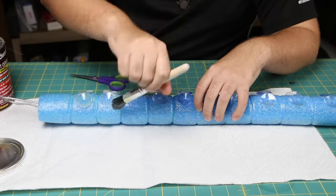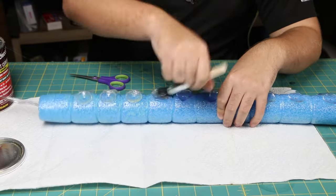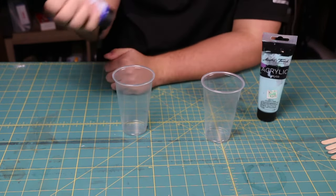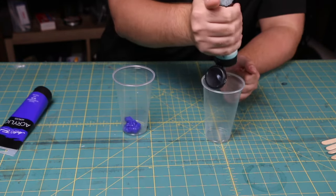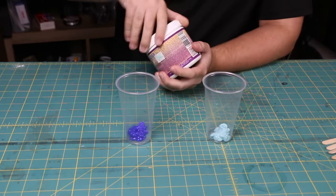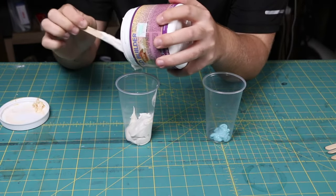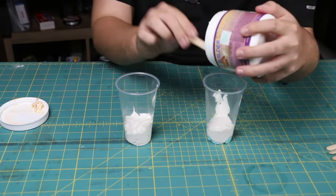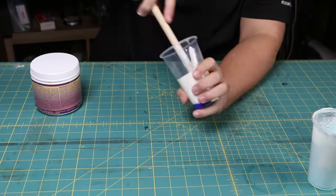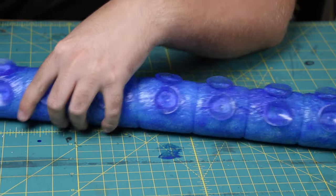Now I go ahead and mix up two colors of liquid latex. To color the latex I'm just using some acrylic paint — some dark blue as well as some light blue — but this is where you can really get creative with the colors. Mold Builder is my preferred latex of choice; you can find it at Hobby Lobby, Michaels, and Amazon. It's super thick, which is why I love it. I just mix it in with the acrylic paints really well. You don't have to add too much paint — we're not trying to make it super opaque, just slightly tint the latex so you can still see through it a bit when it dries.